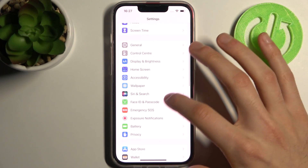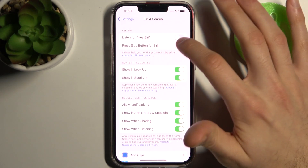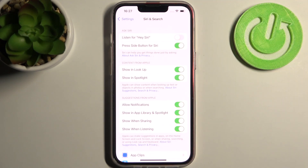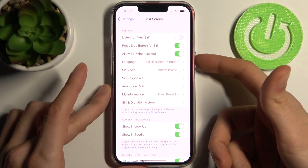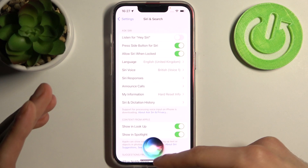Firstly, you have to open Settings then go to Siri & Search. Here you have 'Press Side Button for Siri' — tap to enable Siri, and now when you hold down the power key you can enable Siri like this.